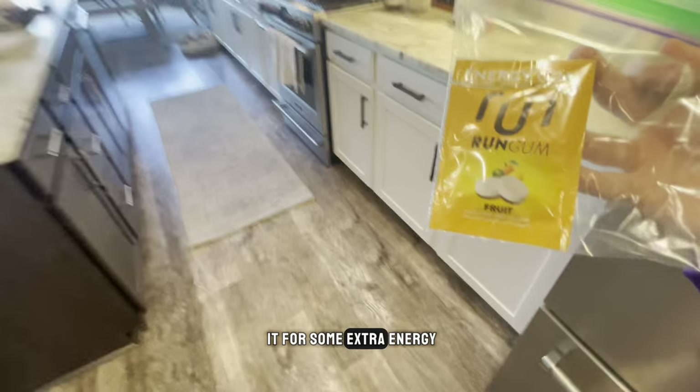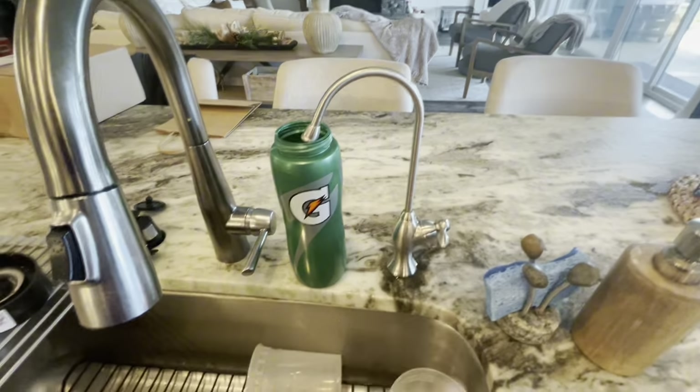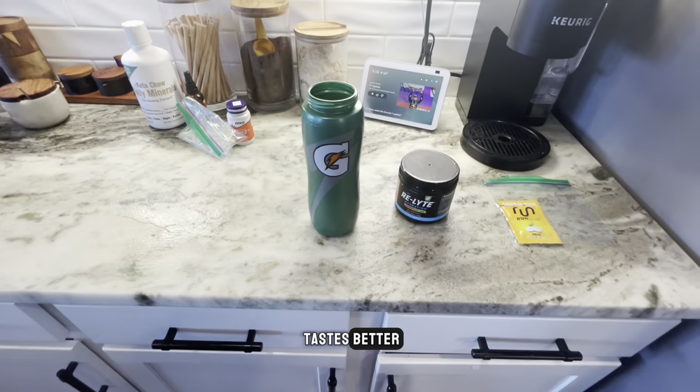We're about 30 minutes out from practice. I'm going to chew some Run Gum real quick, which has caffeine in it for some extra energy. I'm also going to put some electrolytes in my water for some extra hydration and so that it tastes better.